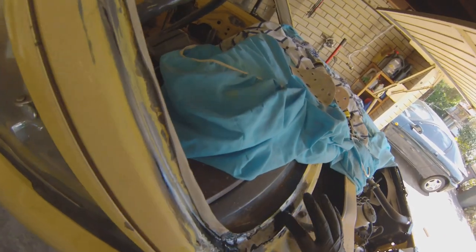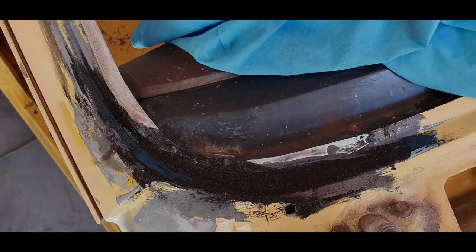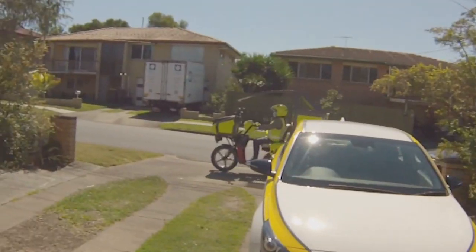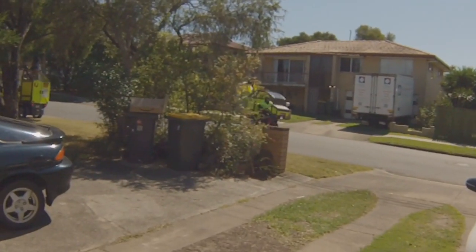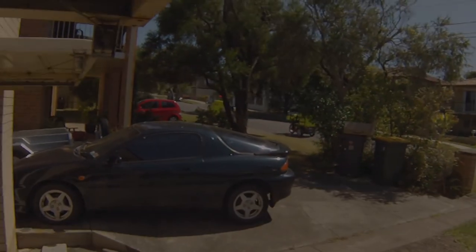Guys and girls, I am liking the look of this - that looks pretty awesome. What the fuck's going on? This is a postie takeover! Thank you.